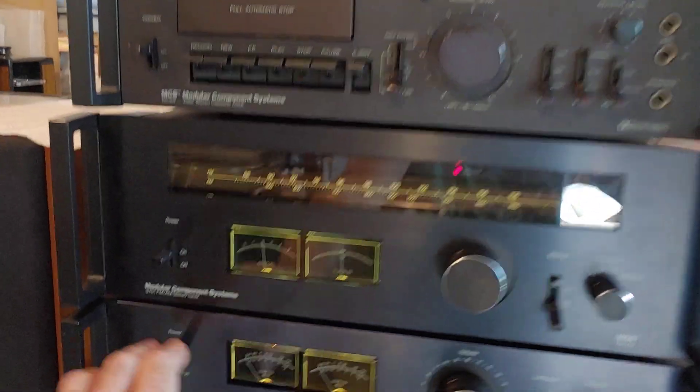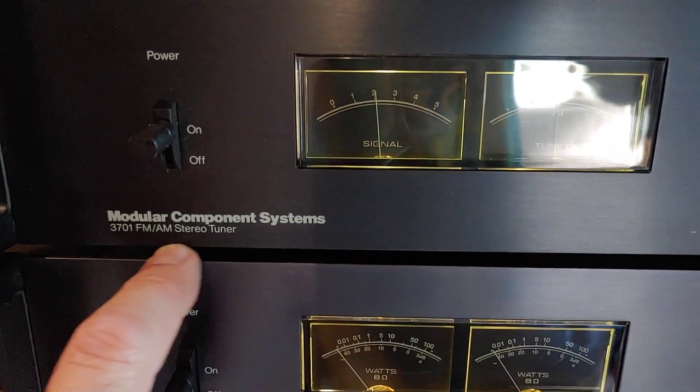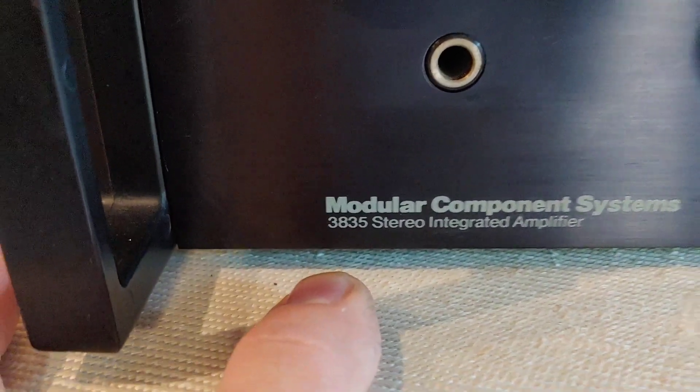I'm going to do a quick demo. This is the MCS Modular Component Systems 3701 FM/AM Tuner — this is the tuner. I've got the whole stack here. This is the cassette deck, which is the 3562, and I've got the amp, which is the 3835. I've got the whole stack, but I'm just going to show you the tuner right now, specifically.